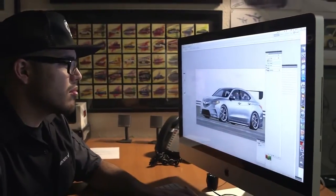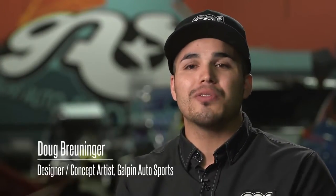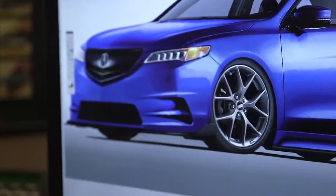Designing the face of the TLX was a challenge. How do you alter it to not just honor the design itself but also relish it and give it a whole new fresh feel? I want to give it aggressiveness — not too over the top, but enough to let people know that this is not your ordinary TLX.